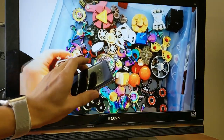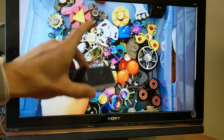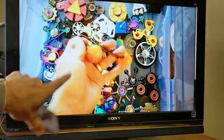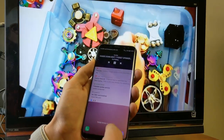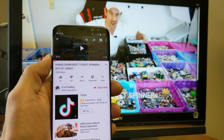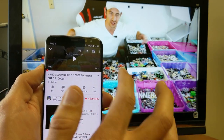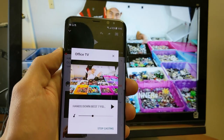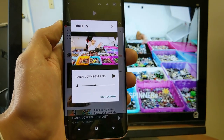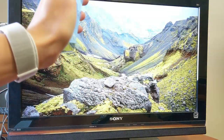That's casting versus screen mirroring. If you want to screen mirror you can only do it with Android — not iPhone. To disconnect while casting from YouTube, tap the casting icon again, then tap Stop Casting, and it shuts off.